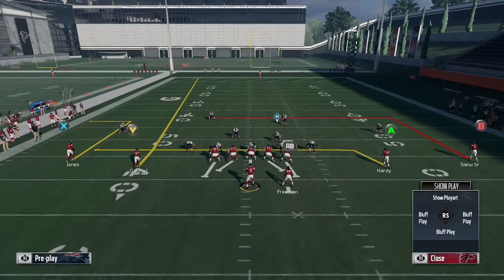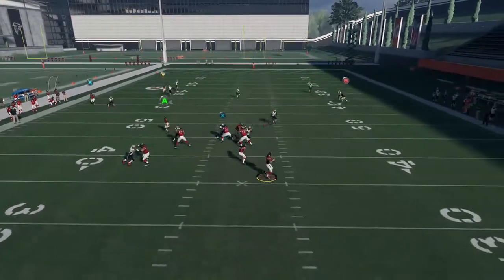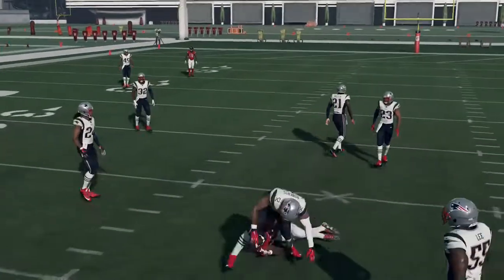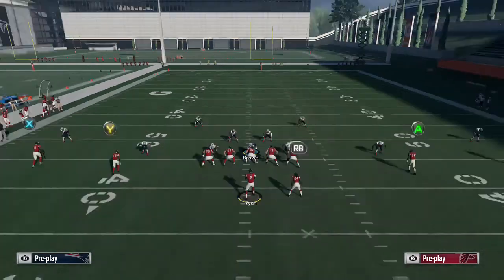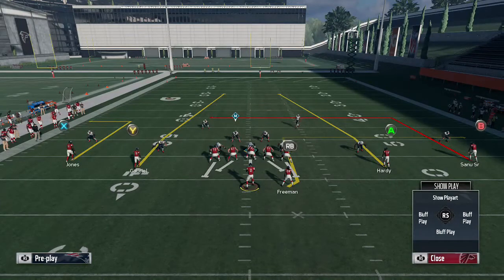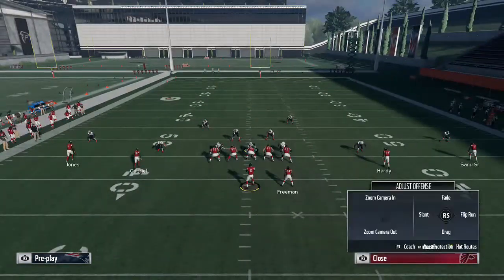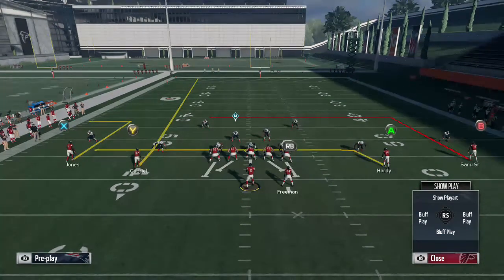That's my first setup. I'll show you some other setups, but say they lock down the drag — hit the in route. As you can see, there are so many options with this play. There are three routes that are open, and you've got the fade pulling any kind of deep zones away. This play is really tough to stop.